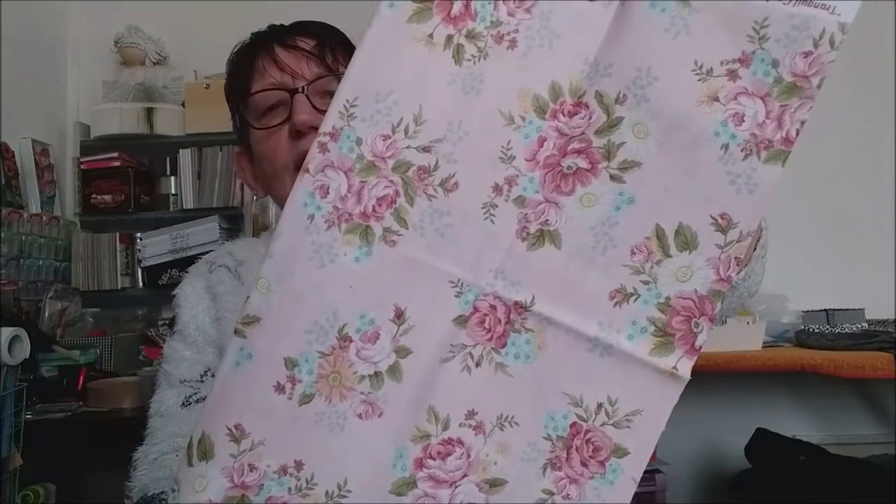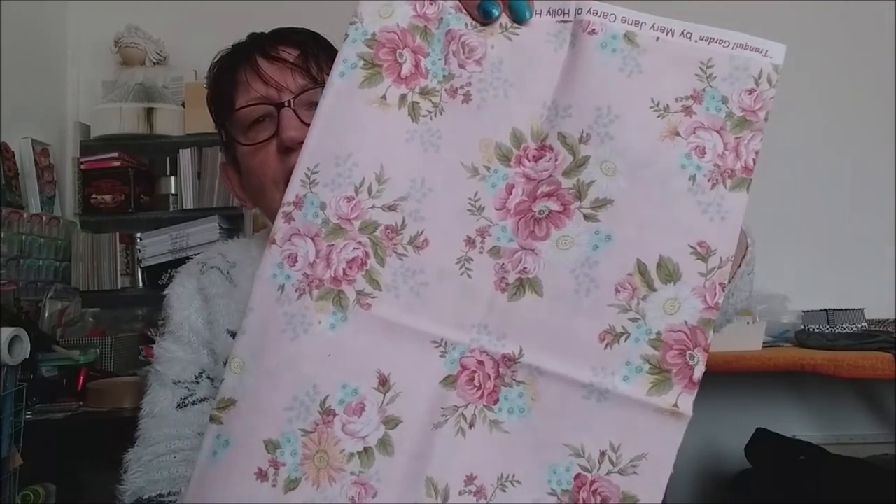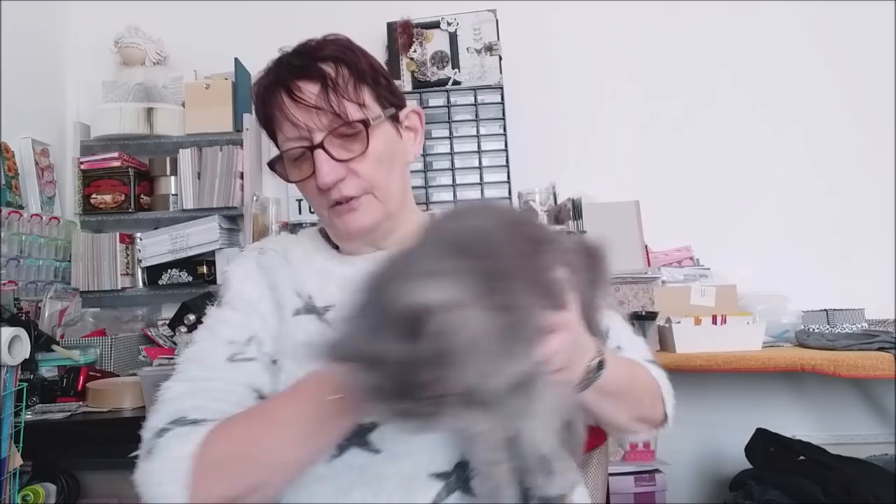Le premier tissu, celui-ci — ce sera pour faire une boîte shabby pour Maria. J'ai ton tissu ! Pour faire une boîte sur mesure pour mettre un livre dedans. Donc j'ai ce tissu-là.